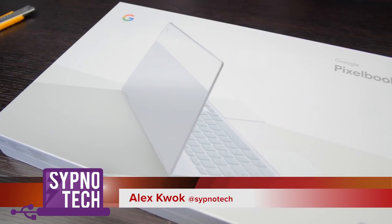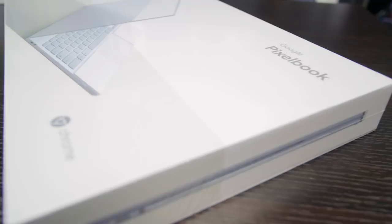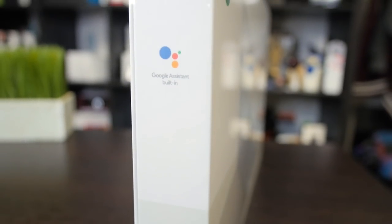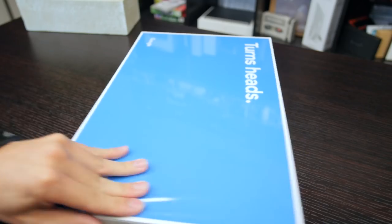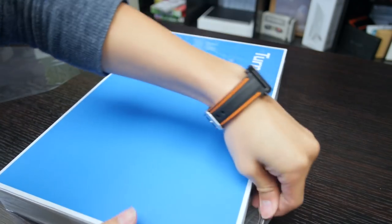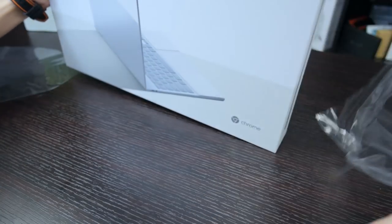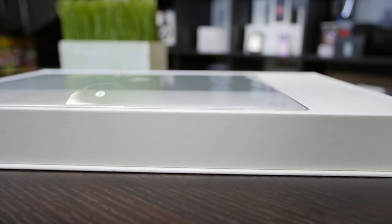I am so excited for this one — this is the Google Pixel Book unboxing. Just look at that beautiful packaging. I am really impressed with Google this year with their hardware. The detail on this box is really nice and it really does turn heads. This is the Pixel Book, the $999 model with the 7th gen Intel Core i5 processor, 8 gigabytes of RAM, and a 128 gigabyte SSD — the lowest end model they sell.